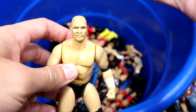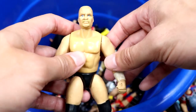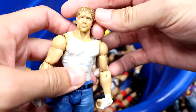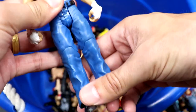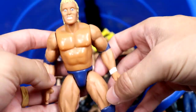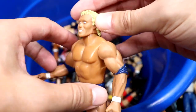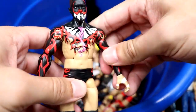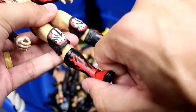We have a Steve Austin Bone Cruncher — the head sculpt for the time isn't atrocious but not great. We have a basic Dean Ambrose — one of my least favorite Dean Ambrose head sculpts ever, but better than nothing. We have a Psycho Sid Bone Cruncher in navy gear with a nice tan on this guy.